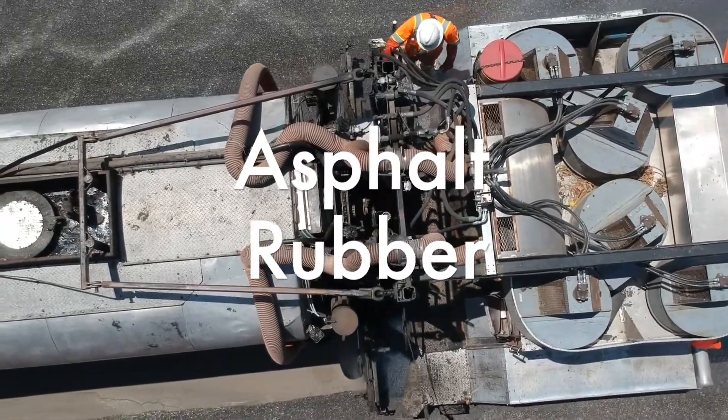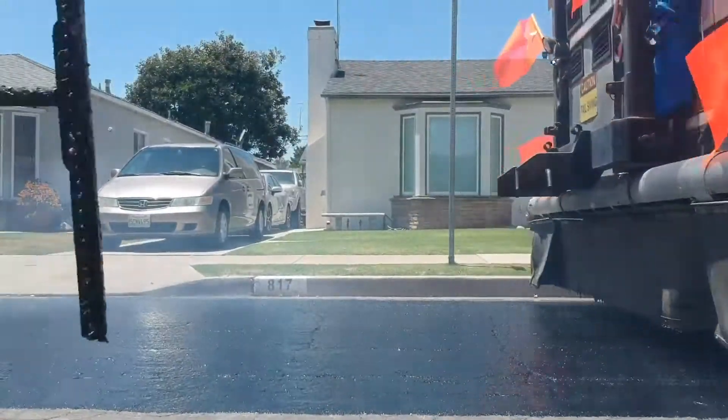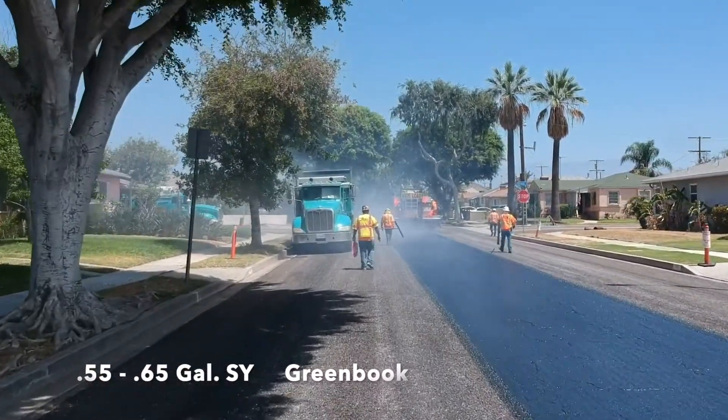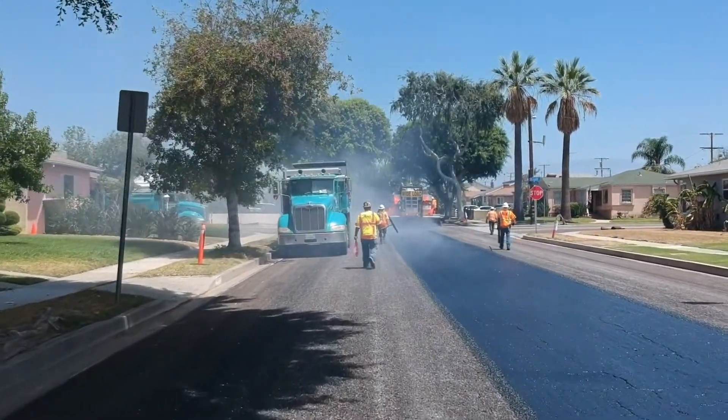First we see the asphalt rubber being sprayed down onto the surface at a rate between 0.55 to 0.65 gallons per square yard as per the Green Book.